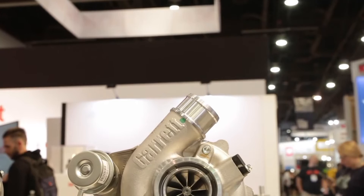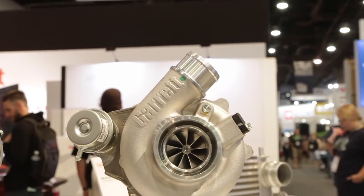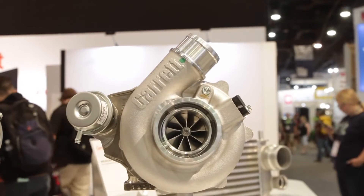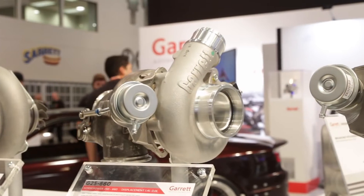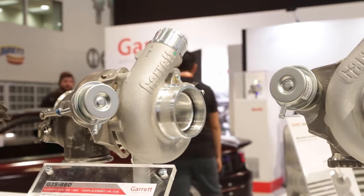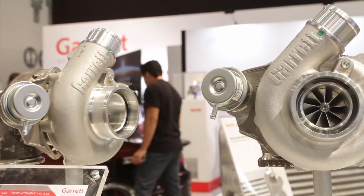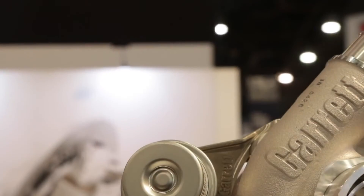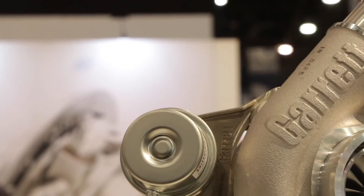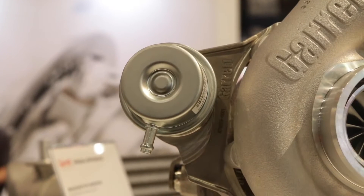Give me the rundown on the redesign of this turbo. The G25 is a clean sheet design — we started off with everything new, except we retained our ball bearing design with ceramic ball bearings and steel cages. We improved the sealing with twin piston rings on both sides, an oil deflector on the compressor side, dual water ports on each side for flexibility, and included an oil restrictor.